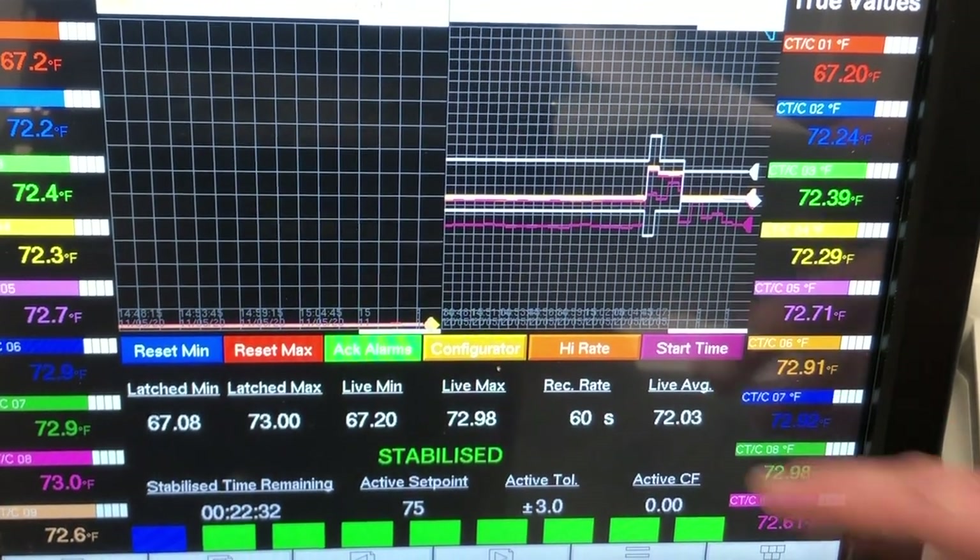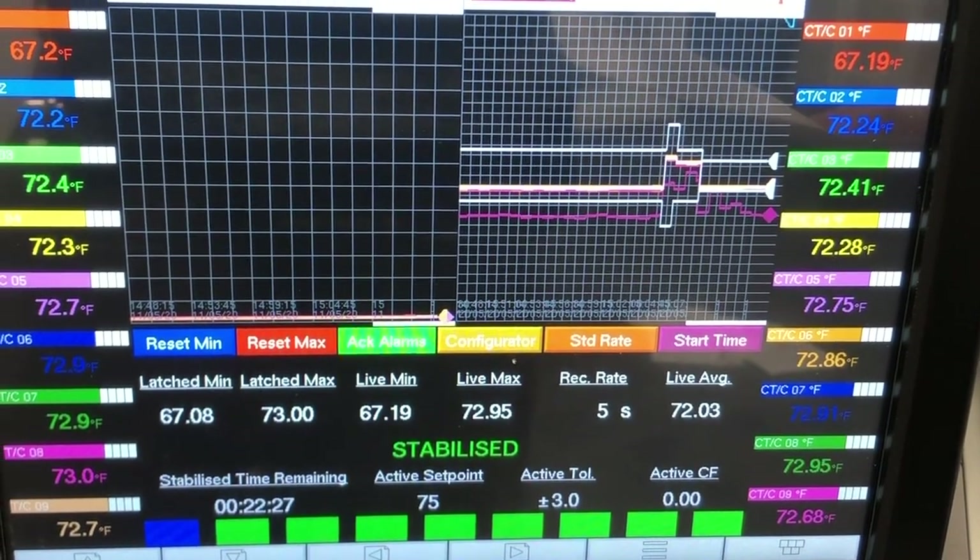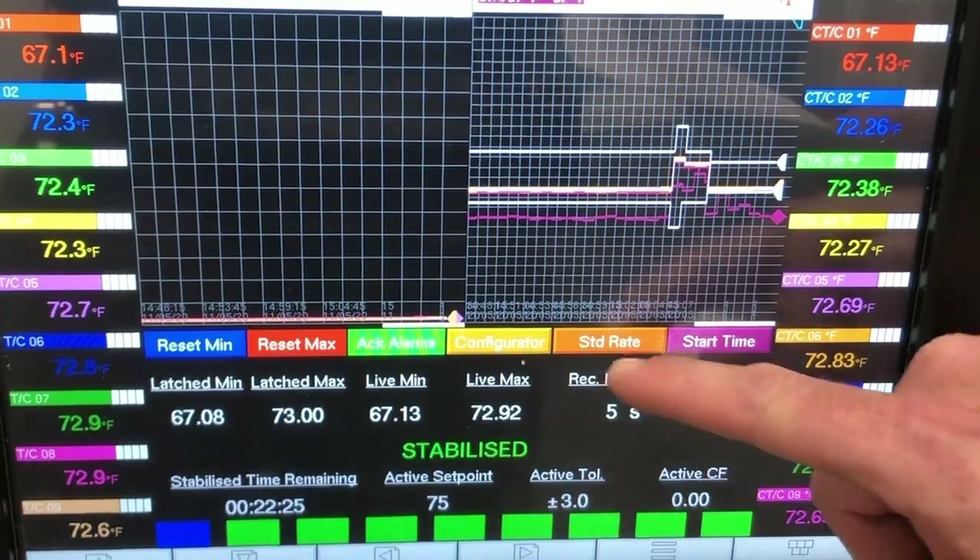This company also needed a changeable recording interval rate for when they carry out door opening recovery tests during a TUS. Using Eurotherm's review software and TUS reporting software package, operators are able to extract the data, view and analyse it, and create AMS2750E compliant full TUS reports.